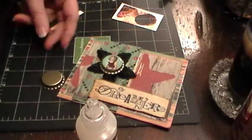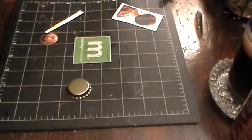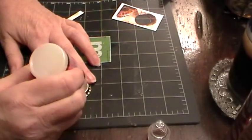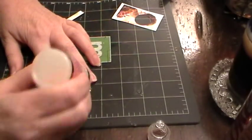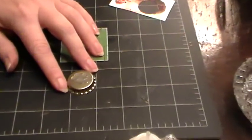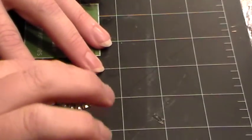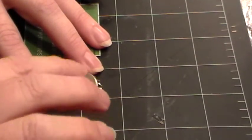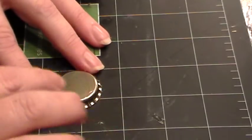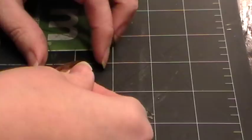Then do a layer of glossy accents — I'm using Glossy Accents. Do a little bit like this and then use your finger to spread it around on the back side of the image. It's okay if you get little finger marks on that part, but for the other part you want to just use the applicator nib or tip.